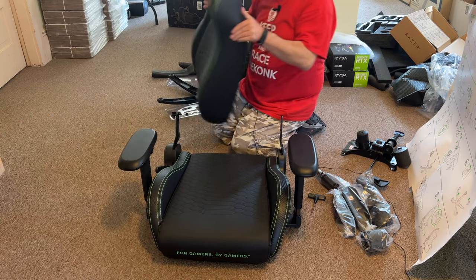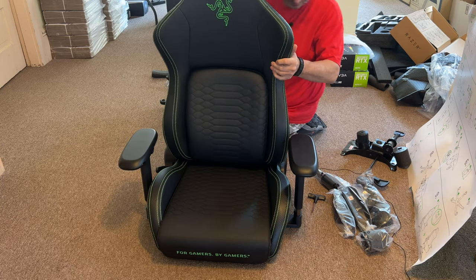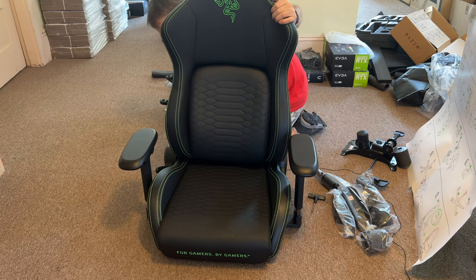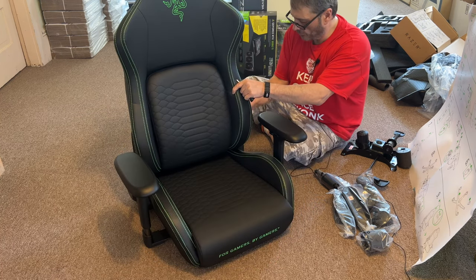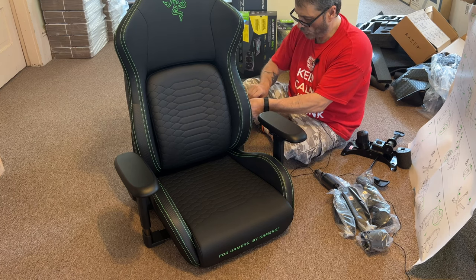I am really wondering and hoping that the mouse comes. I know you're probably saying I'm worried about the damn mouse — yes, I am. I really wanted that mouse to be able to do a giveaway with it. I'm hoping I get that.